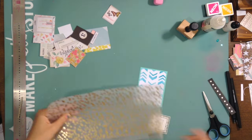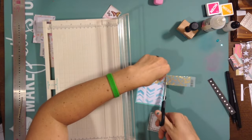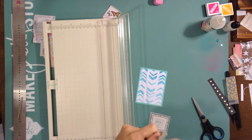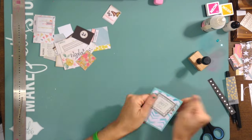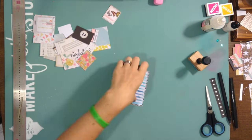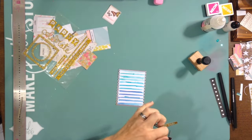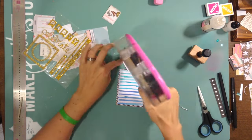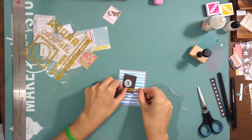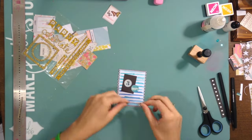I wanted to add the sticker that says 'Collecting Happy Moments,' but I also wanted to be able to see the chevron because it looks cute, so that gold vellum from the Finding Dandy collection worked out really nicely. For the last card there's going to be a picture of my son — that was the day I took pictures of the girls with the Furbies. Usually if I take a picture of one kid I have to take one of everyone because they all want their picture taken.